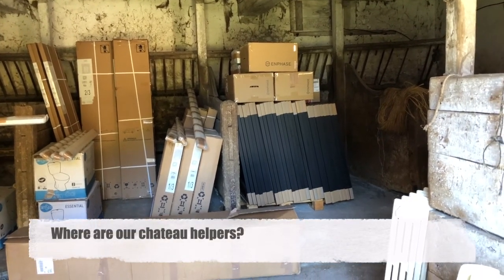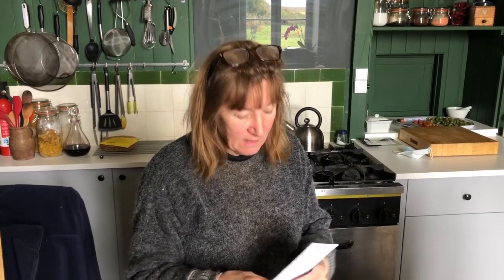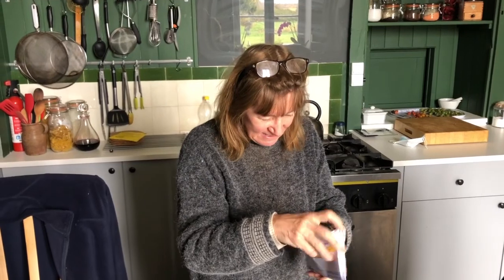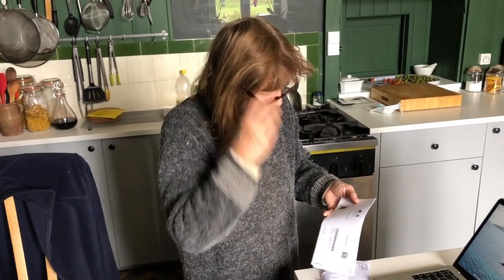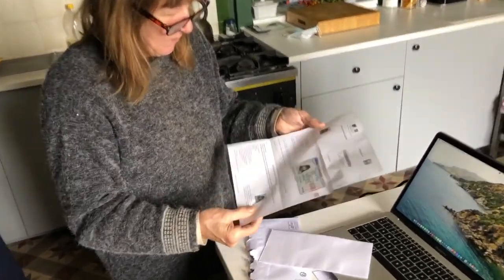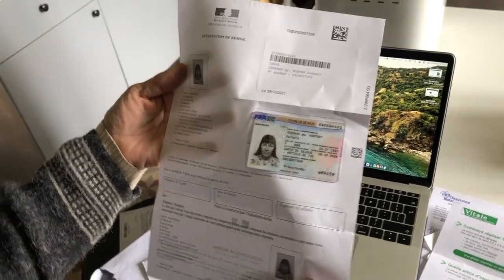We struggle for time, but we'll get there. Very exciting - we've got an envelope just been signed for at the door, and inside something quite card-like. It's very exciting, I think it's what you think it is. That'll be our carte de séjour.